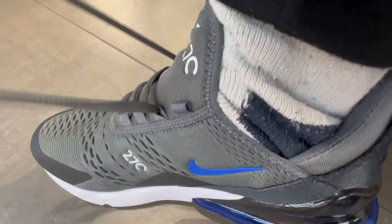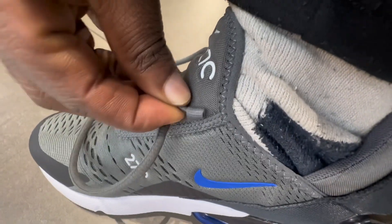You can lace up the shoes quite high if you want to, very easily — I'm doing that with one hand. Technically this is a running shoe, even though it's stylish and a lot of people use it just for fashion.